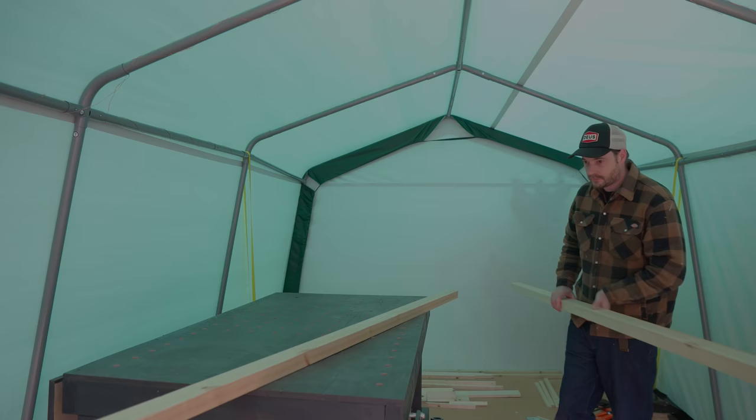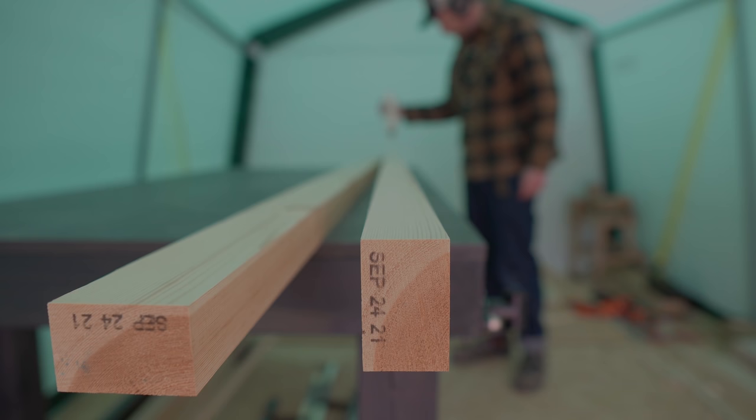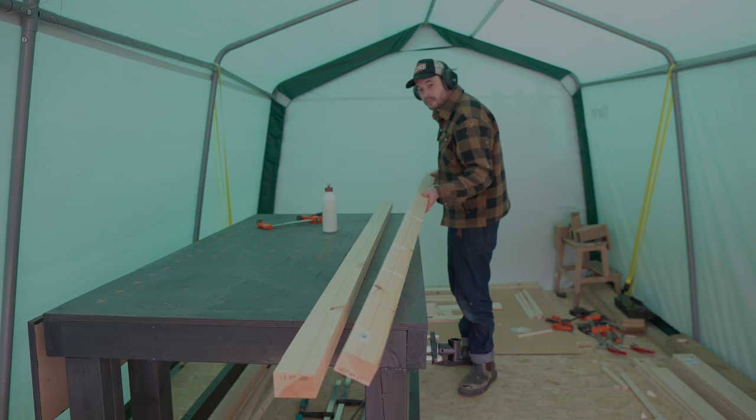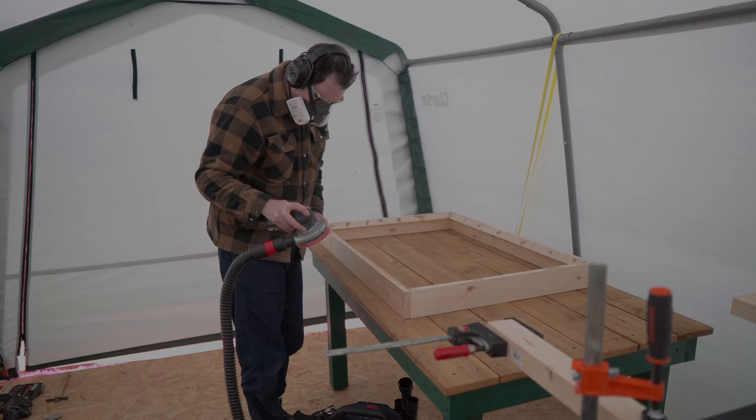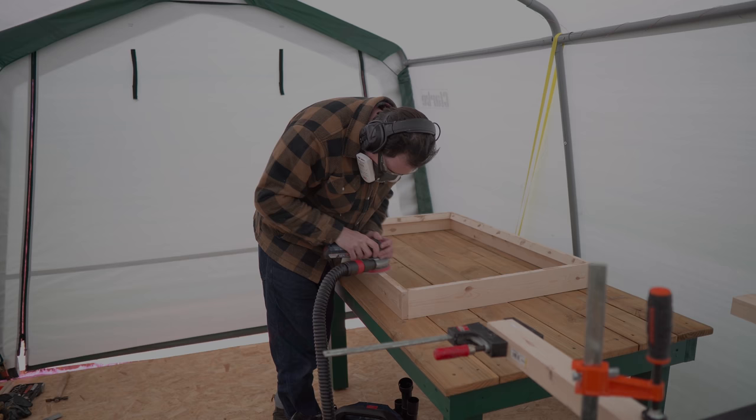These frames need a windowsill but I couldn't find any timber big enough, so I've got a couple of pieces that I'm going to laminate together and leave to dry. They're quite thick so there's plenty of surface area — just a bit of glue spread out and then lots of clamps. While I leave these to dry I can get the frames all sanded down.